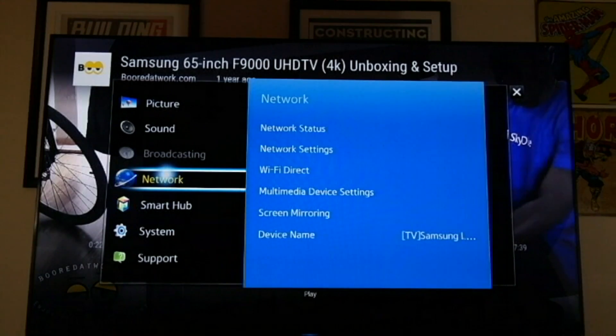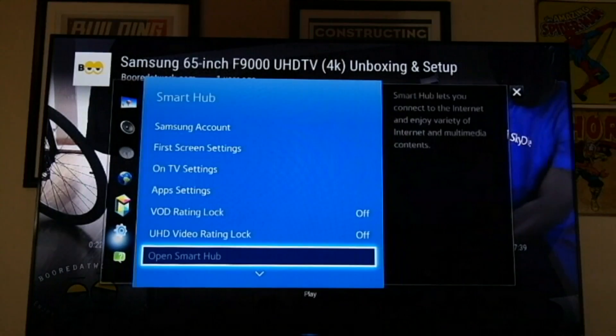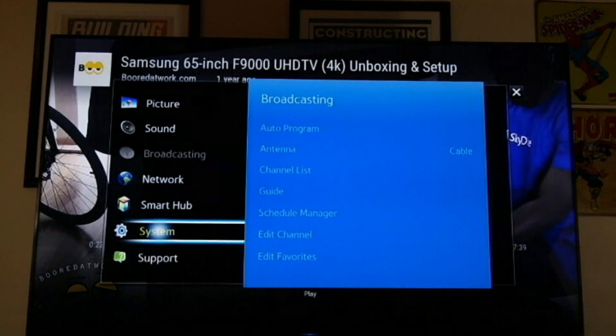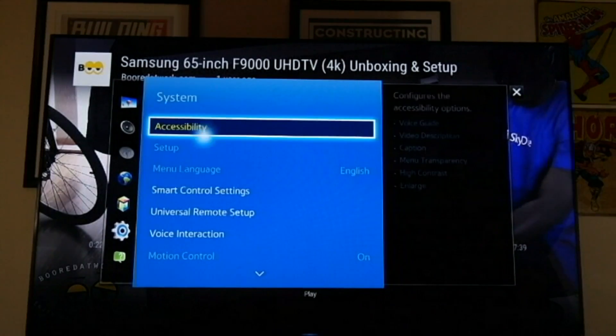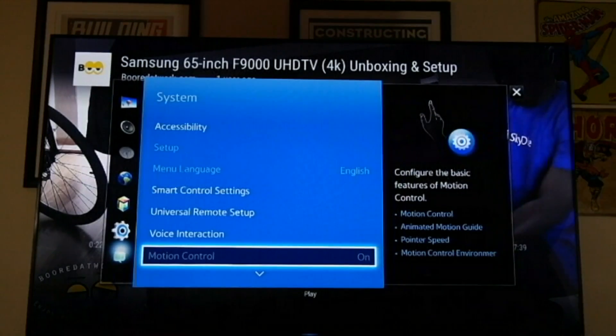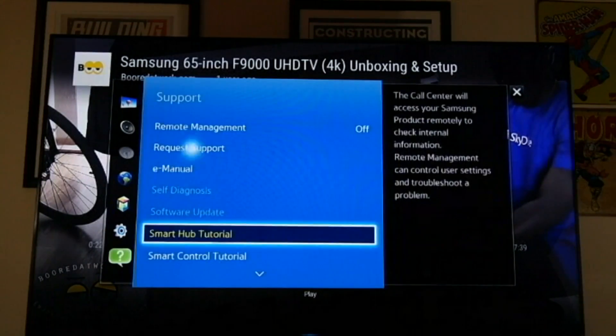We have your network, so this is where you set up your Wi-Fi. We have Smart Hub — so these are your Smart Hub settings. General settings for your system, basically system settings, accessibility, smart control settings, setup, and support over here.